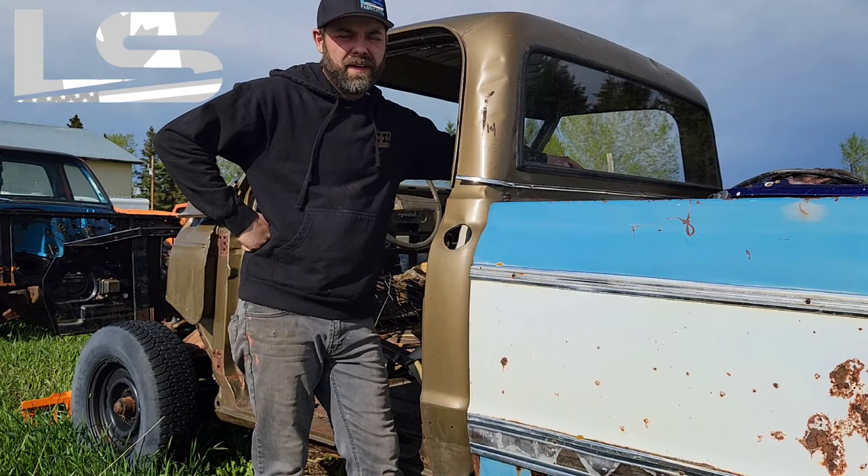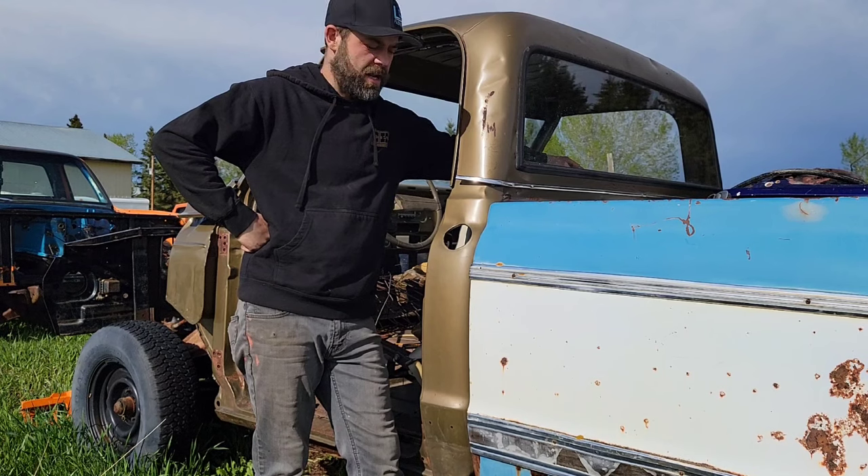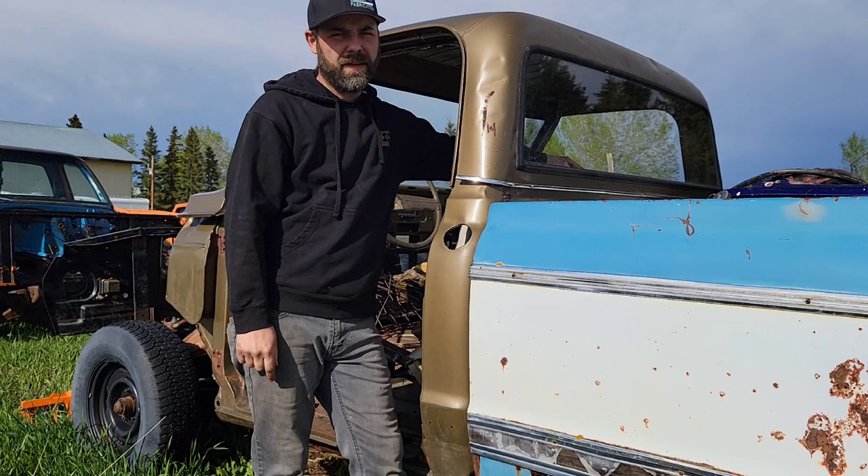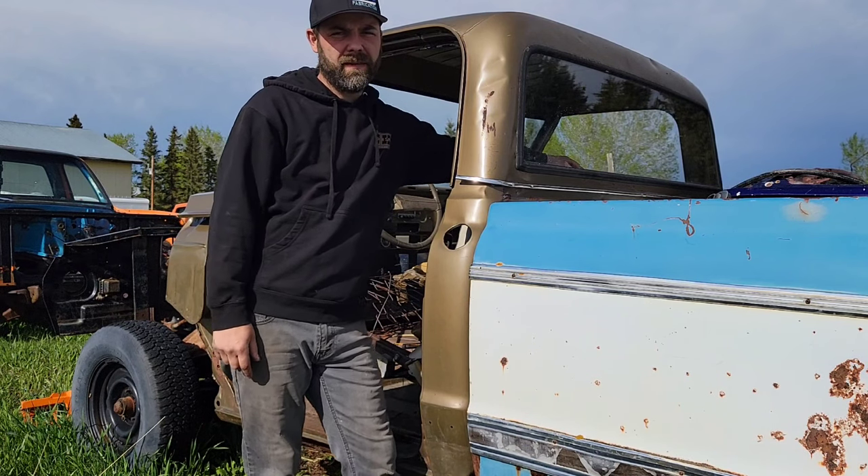Hey, welcome back to our channel. If you've got a 1967-1972 C10 pickup and you're relocating your gas tank from behind the cab to the very back of the truck, you should watch this video. Hope you enjoy. Let's get into it.